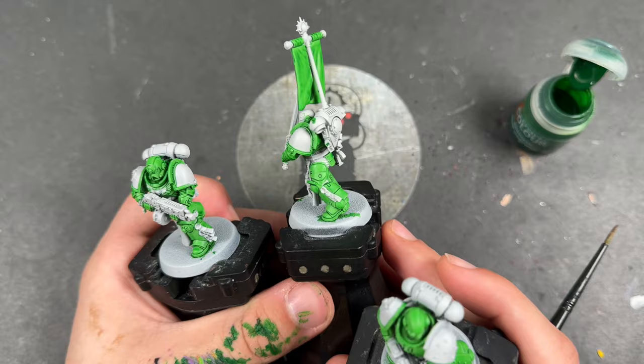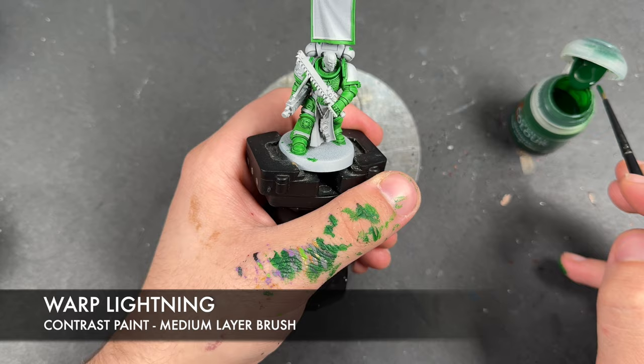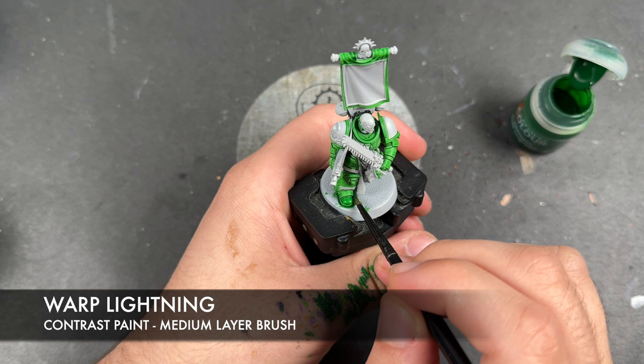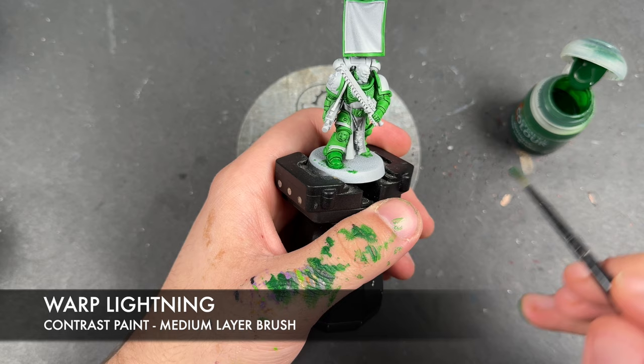With the Warp Lightning, it's exactly the same process — we're just going to take a small amount on our brush and apply this over the top, starting here on this leg. Just going to keep you on your toes a little bit, just like that.